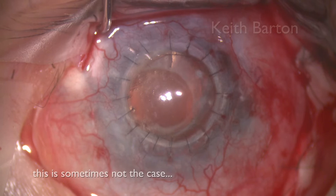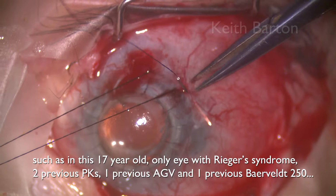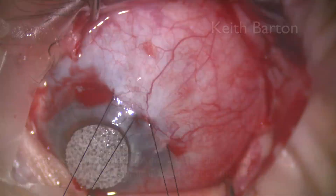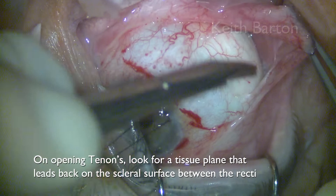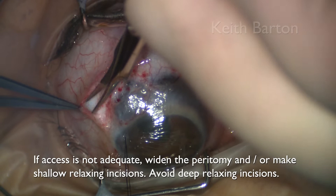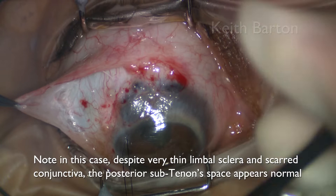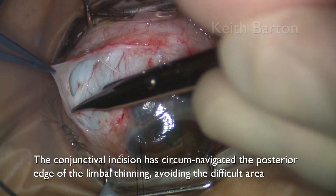This is sometimes not the case. In this 17-year-old only eye with Rieger syndrome, two previous PKs, one previous Ahmed valve, and one previous Baerveldt 250, two traction sutures inserted into the thin limbal sclera provide access with less traction on each than with one solo suture. On opening Tenon's, it's important to look for a tissue plane that leads back on the scleral surface between the recti. If access is inadequate, widen the peritomy and/or make shallow relaxing incisions. Avoid deep relaxing incisions to overcompensate for a peritomy that's too narrow. Note in this case, despite very thin limbal sclera and scarred conjunctiva, the posterior sub-Tenon's space appears normal. The conjunctival incision has circumnavigated the posterior edge of the limbal thinning, avoiding the difficult area.